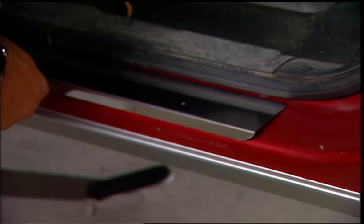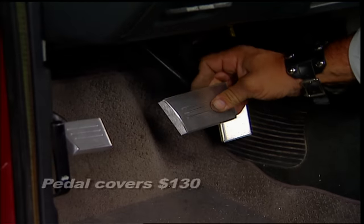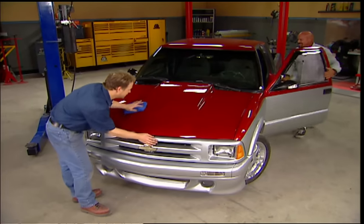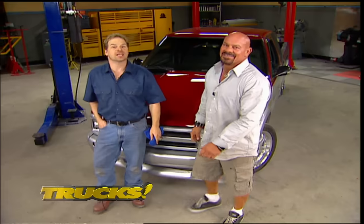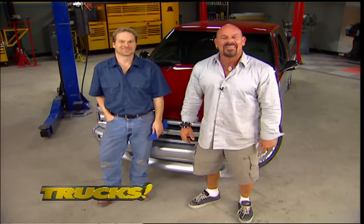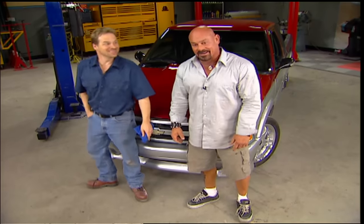We've got these trim pieces from LMC Truck, where we also got these cool billet pedal covers. With it all done inside, we're going to let this paint dry for a couple of days. After next week's show, we're going to do exactly what you guys always ask us to do — we're going to run this thing through the mill, and that'll be the payoff for our Project S10K. You don't want to miss it.